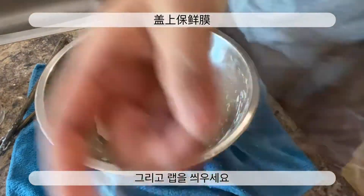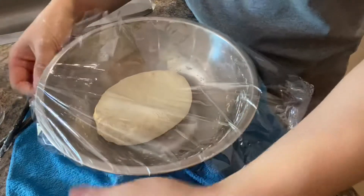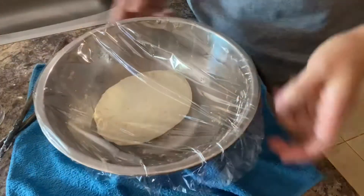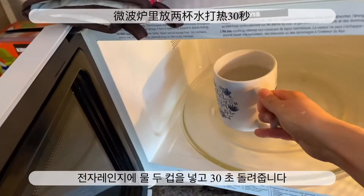I'll take it to the top. I'll take a quick look at it.